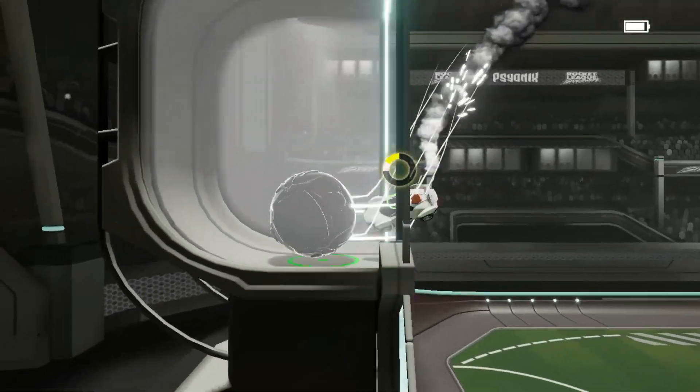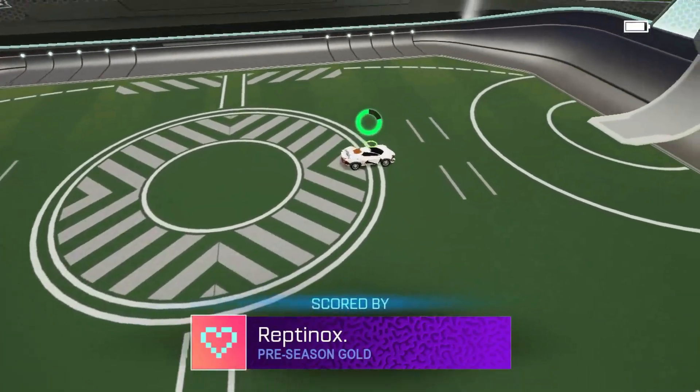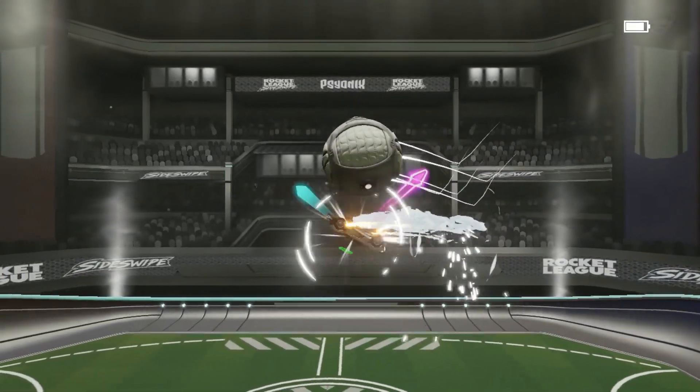Now let's put two and two together and do the actual reset. I'm going to take the ball up the wall, air roll out from the wall, get the hood of my vehicle underneath it, and then stall towards the ball.